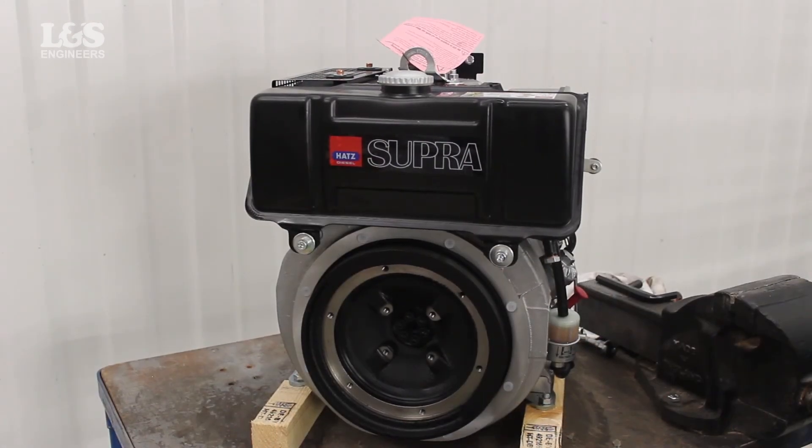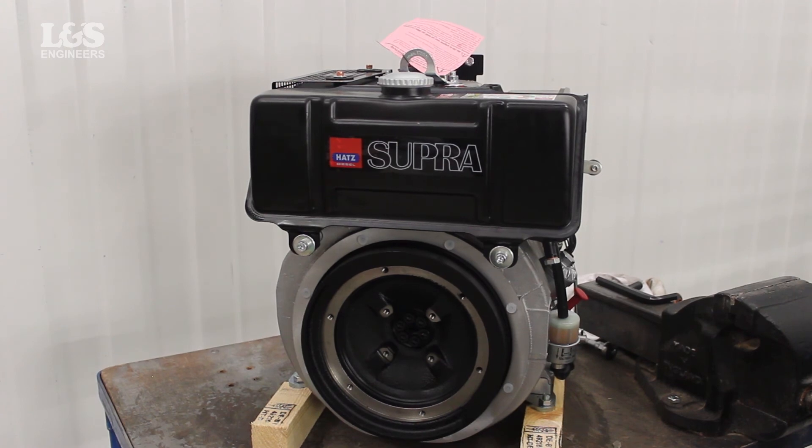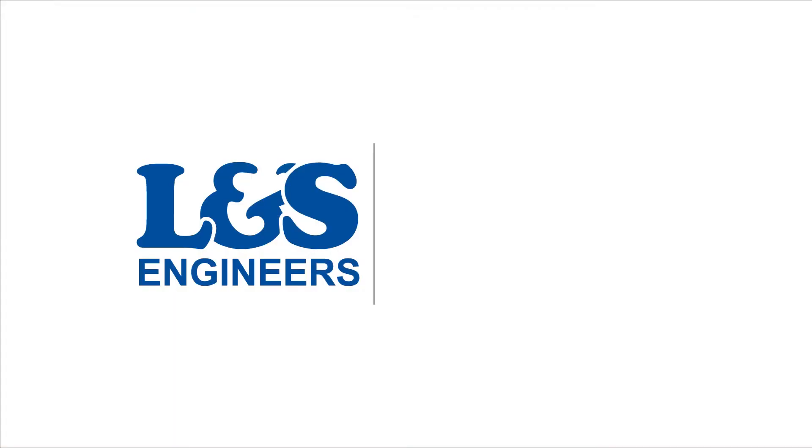That's how you change the fuel tank on a Hatz 1D42S engine. All the parts and tools needed for this task are listed in the description below.